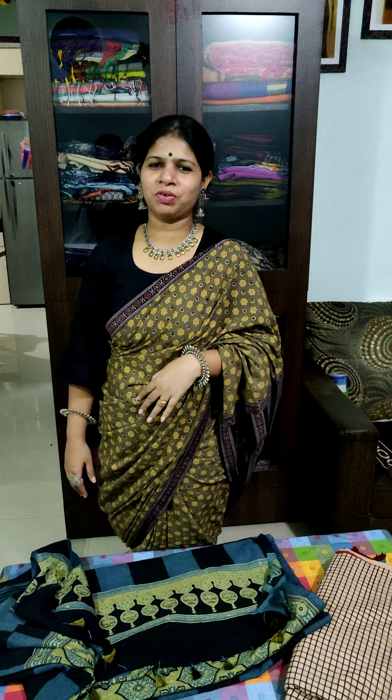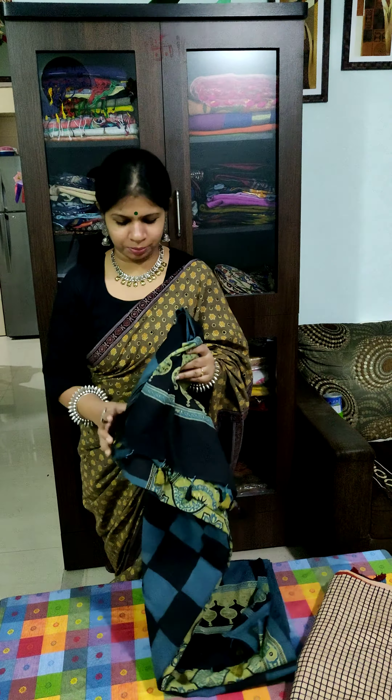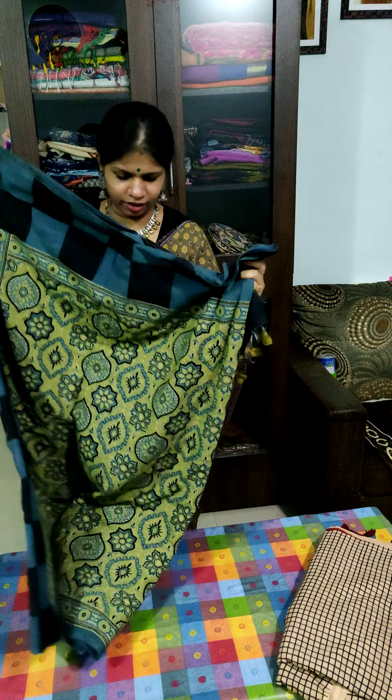Hi friends, I am Vaishali from Style Grace Fashion. Today I am going to show you Ajrakh print sari, hand block printed with a natural dye.